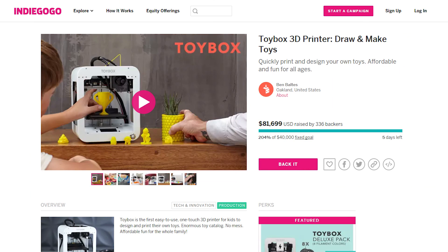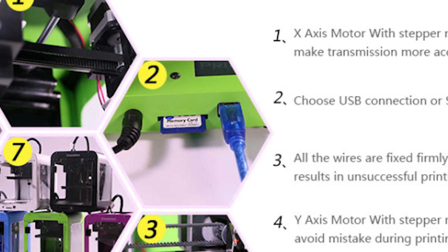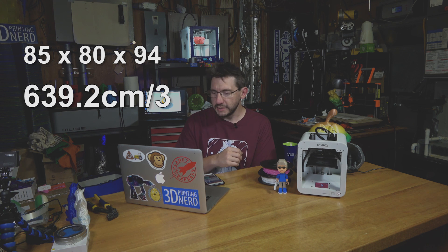This is an Indiegogo 3D printer, and before you moan and throw something at the screen or turn this video off, give it just a second. Let's talk about the actual hardware itself. It is a CreateBot Super Mini, but the SD card slot and the USB slot in the front have been removed. The CreateBot Super Mini is 85 on the X, 80 on the Y, and 94 millimeters on the Z, giving it a total build volume of 639.2 cubic centimeters.